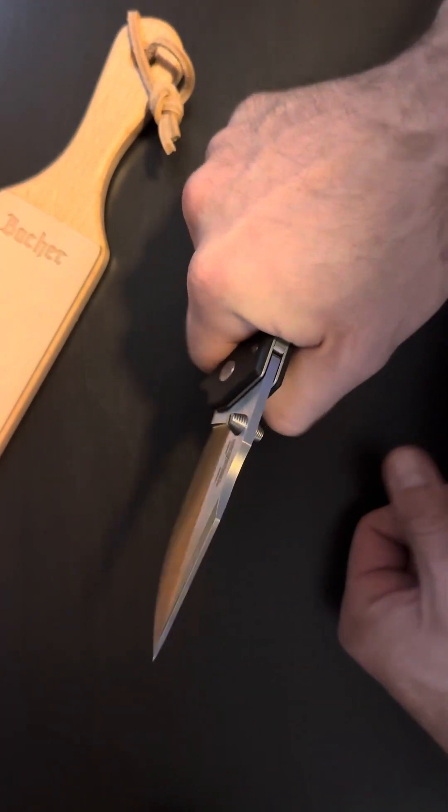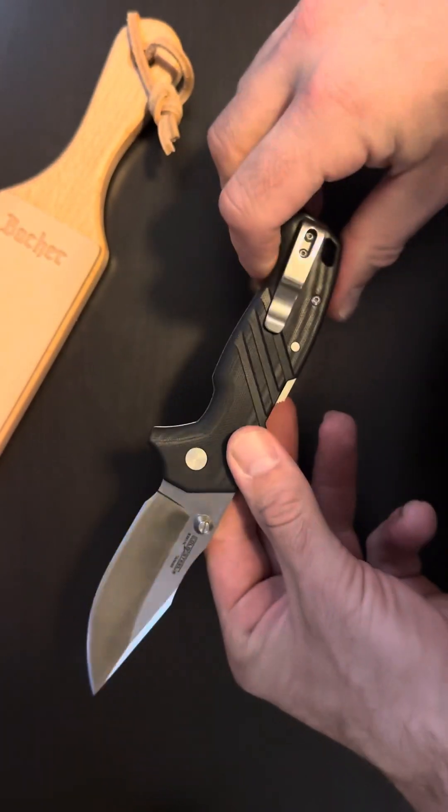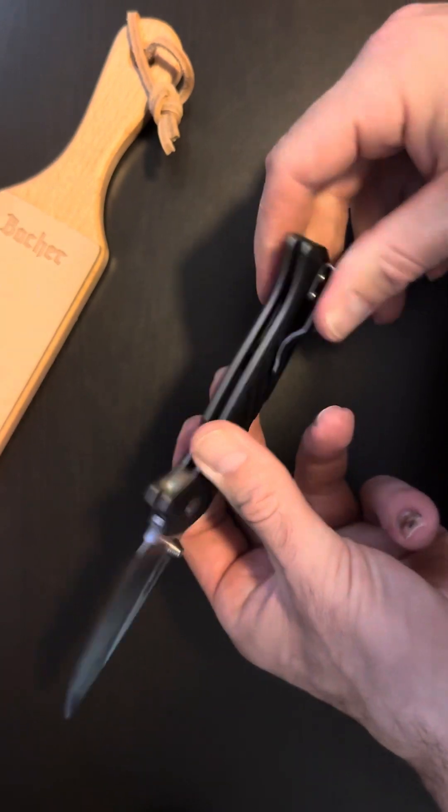I do like a knife that fits full in my hand. It really depends on what your needs are, but for hard use this is just going to sit nice and deep in your pocket.